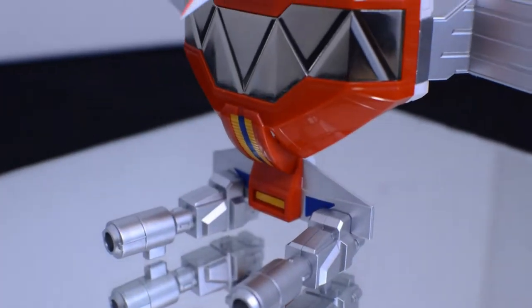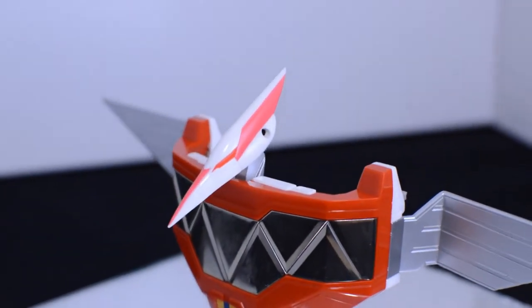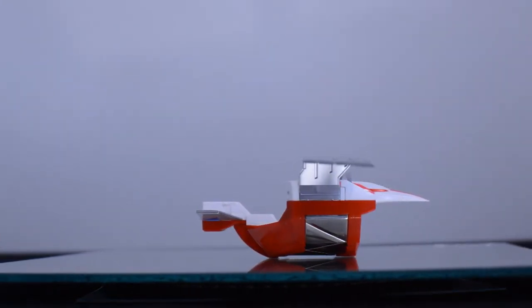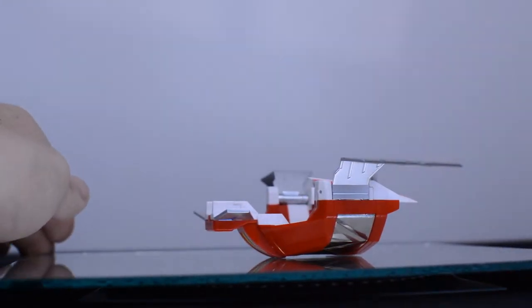Even in its sort of flight mode it's very well poseable, very well displayable. They show a great level of detail that you can see and appreciate.